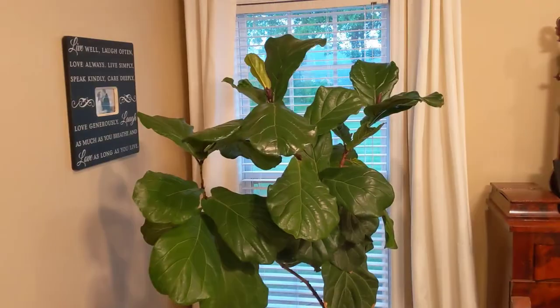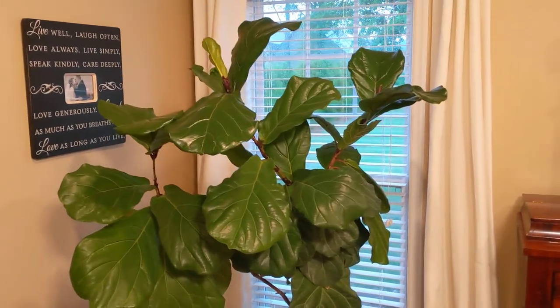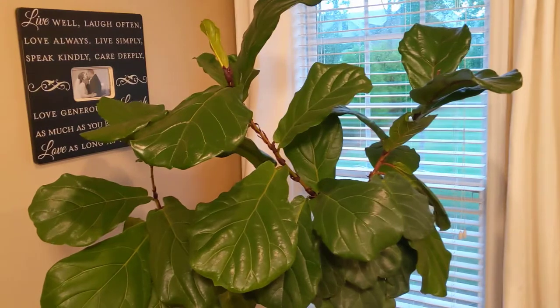In terms of light, I've had this in a north-facing window and I've had it in a south-facing window and it's done well. I really can't give a firm recommendation on one type of light versus another. Obviously, don't put it in full sun — this is an indoor plant. Just have it close to a window where it can get some ambient light and they're good to go.